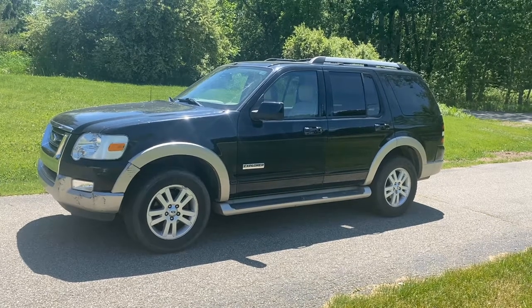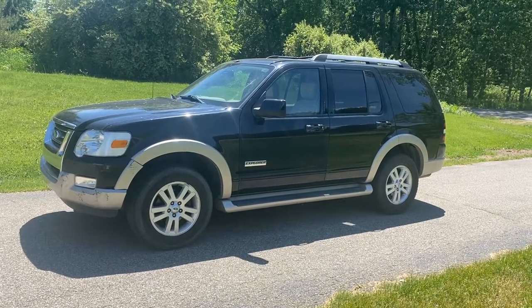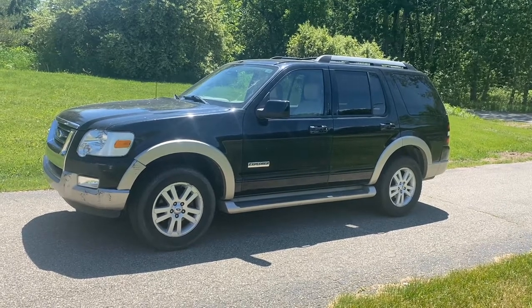Today we have a 2006 Ford Explorer 4.0 Eddie Bauer Edition. The customer says that the battery is going dead once a week. They had the alternator checked and it's not producing the volts it's supposed to. So we're going to show you where it's located and how to replace it.